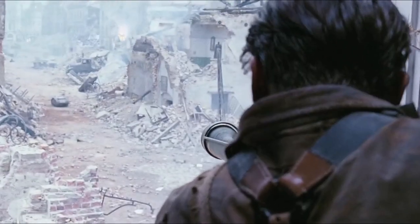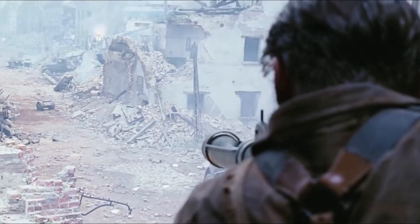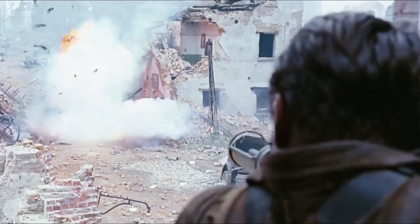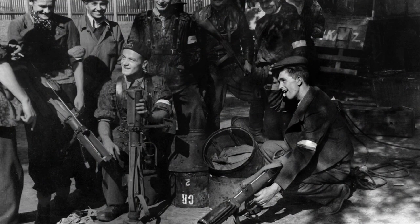We don't see it, but the number two has loaded a bomb into the bomb support trough, and number one places the monopod on the sandbag in the window and takes aim. Not only do we have photographs of the PIAT in use in Warsaw, we also have some good accounts of its use.